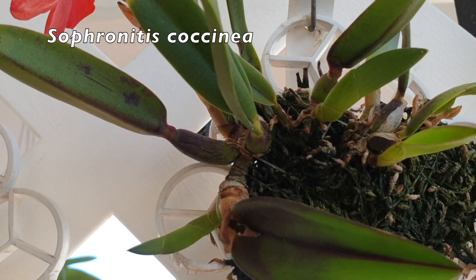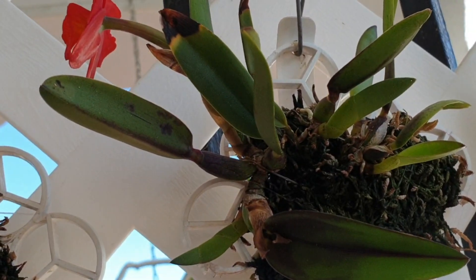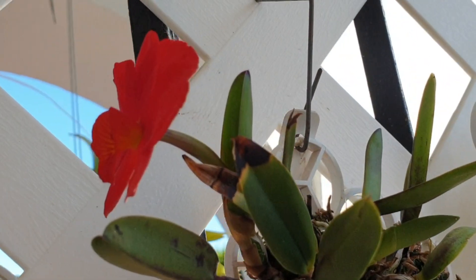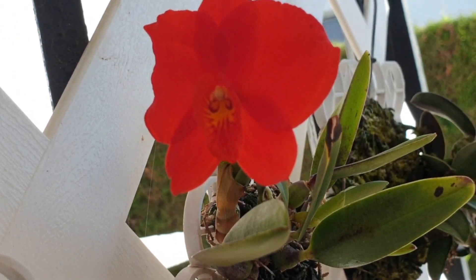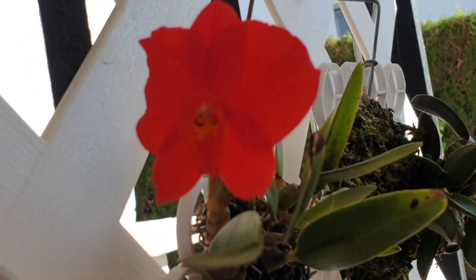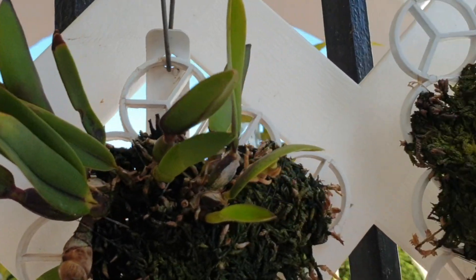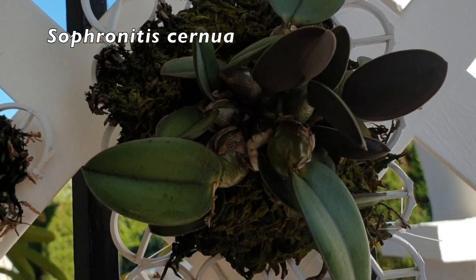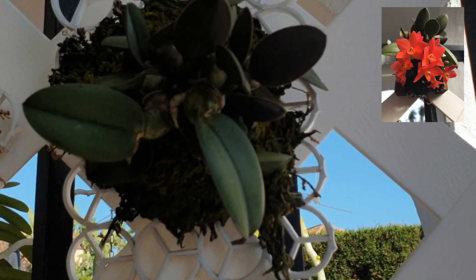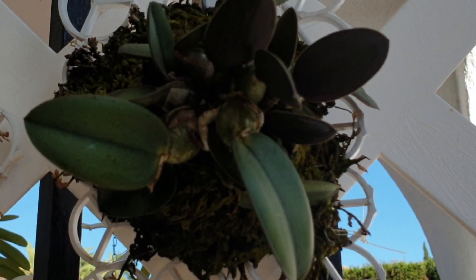Here is Sophronitis coxinia — also known as Cattleya coxinia. It bloomed and had two blooms for me this year, so this is its second bloom. Absolutely gorgeous — no fragrance but the color is amazing, and they last for at least eight to ten weeks. Next to it is Cattleya Cernua, which is doing quite well. It bloomed profusely over the winter, and now after a bit of rest it is starting on some new roots.